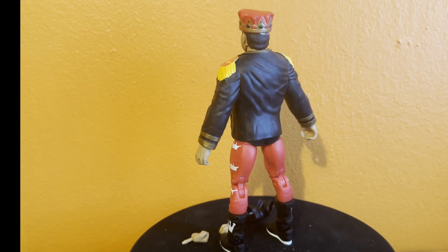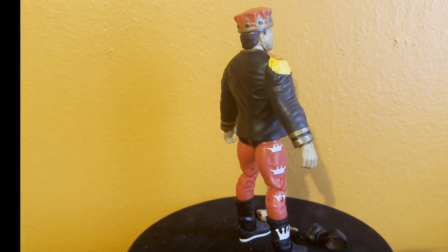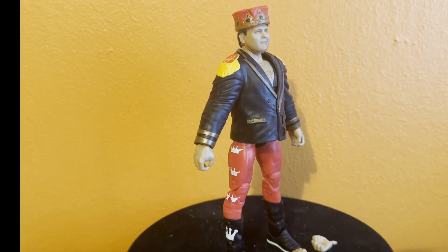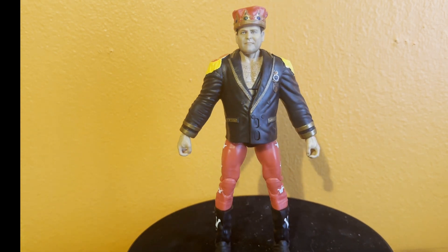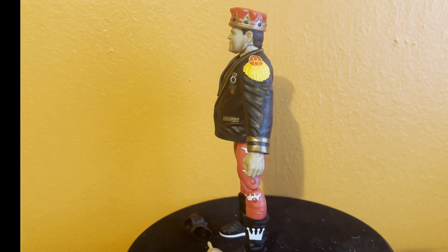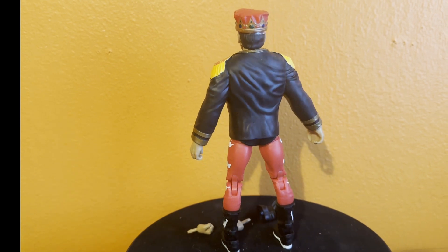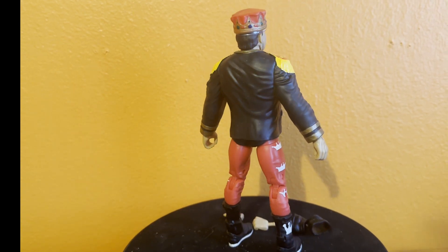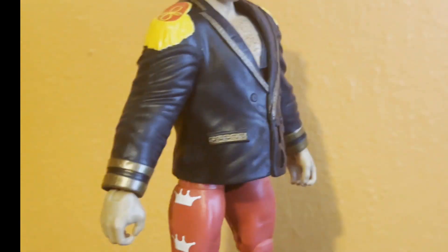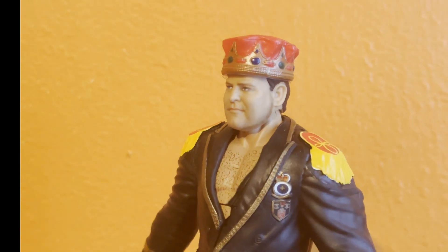Here we have Jerry the King Lawler. He comes with a pair of hands, and I think those are elbow pads or maybe knee pads — I don't know. Anyway, his crown is too small for his head and the thing keeps popping off. I wish he had that smile of his on his face, but it doesn't. Let me zoom in on him — he looks too serious.